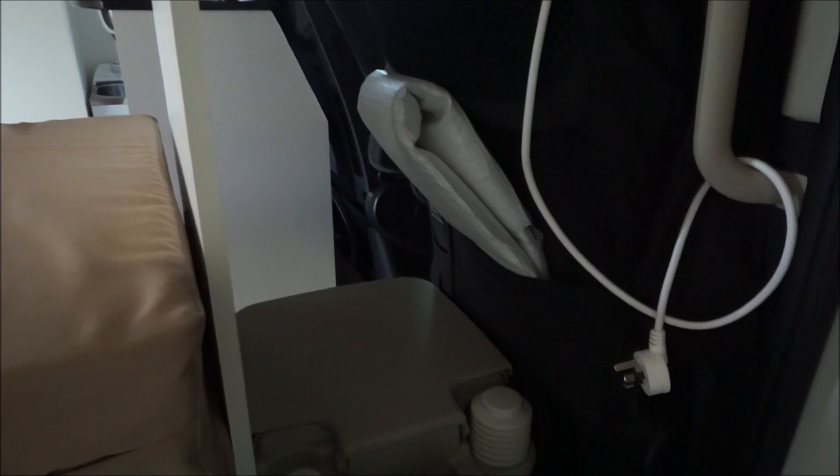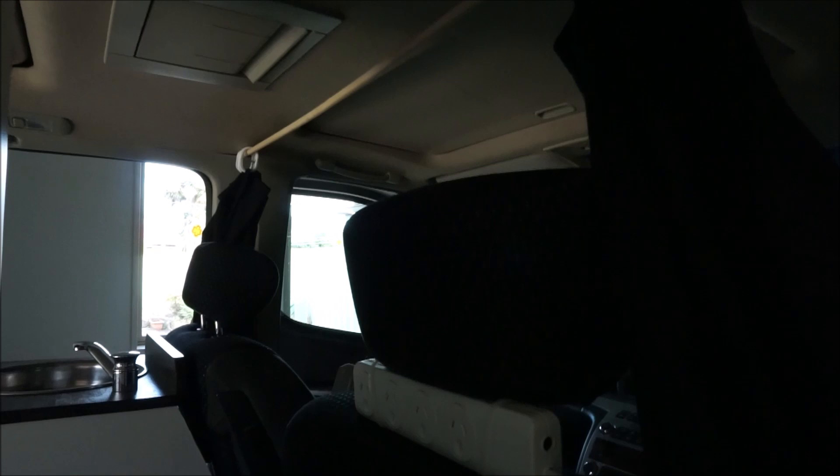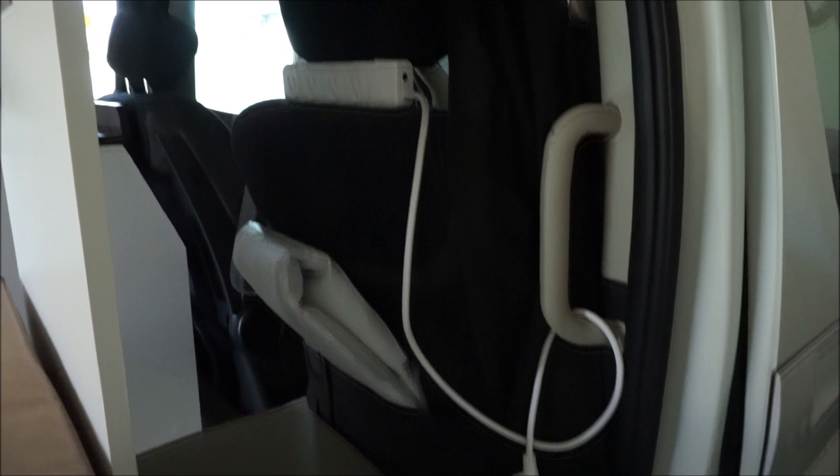This here is the front screen — like a sunscreen, really useful to keep the heat out, and we use that for added privacy as well. But we do have these curtains — you can see them here — they go all the way over and give extra privacy and darkness from the light.